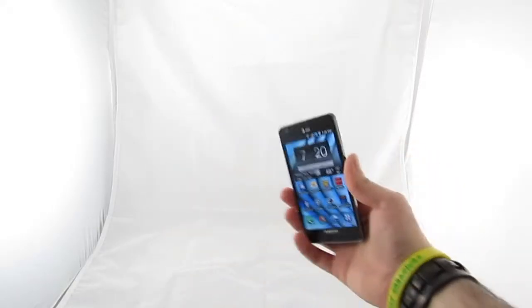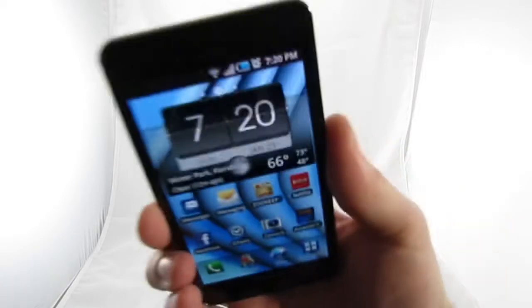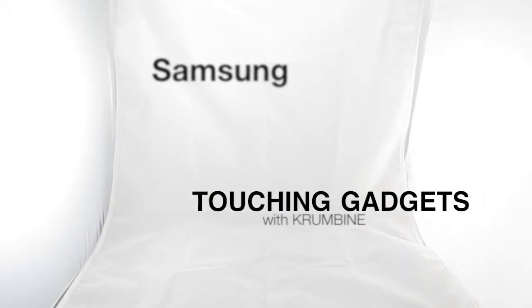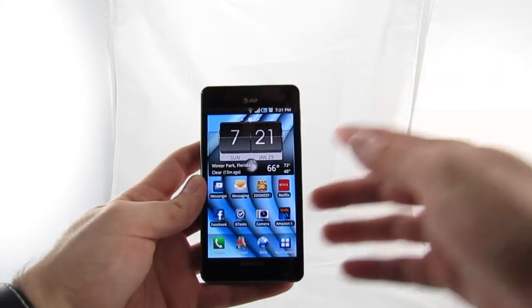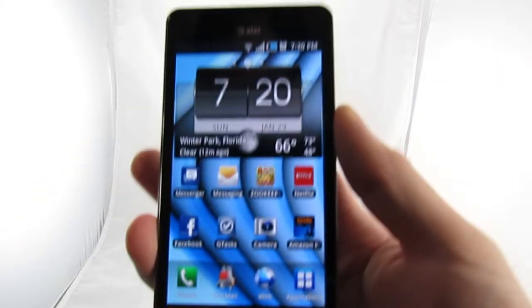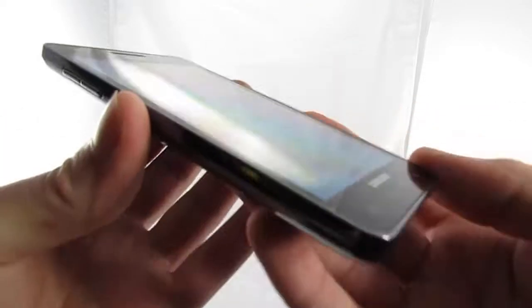Oh no! It's the Samsung Infuse's giant killer four-and-a-half-inch AMOLED screen of death! Run for your lives! Yes, here we have the Samsung Infuse's giant four-and-a-half-inch screen. I also have the rest of the phone, but really, once you see this screen, who cares about the rest of the phone? This thing is massive.